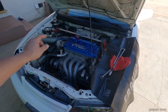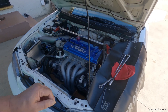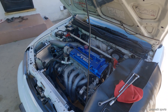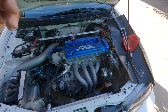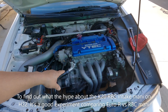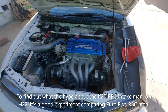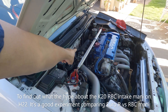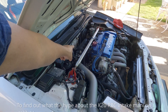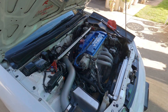I have upgraded the valve train on this one — Blox springs and Blox titanium retainers, and also F20B camshafts. But all in all, if you ask me, it met my expectation. This is the reason why I installed this motor. I went back to NA rather than keep using the turbocharged engine, and I wanted to see if that intake manifold could outperform the Euro R intake manifold — which it did.